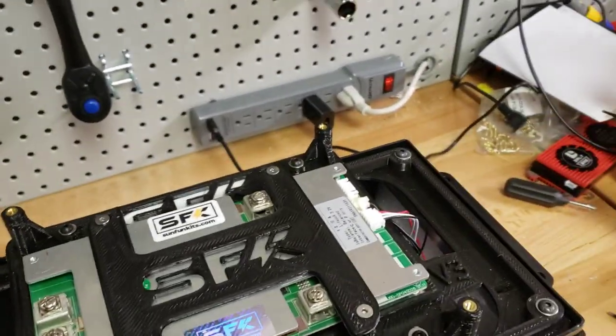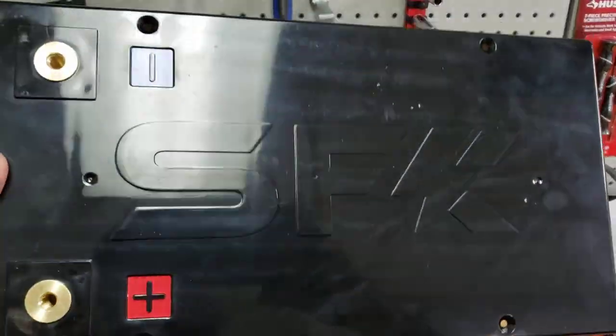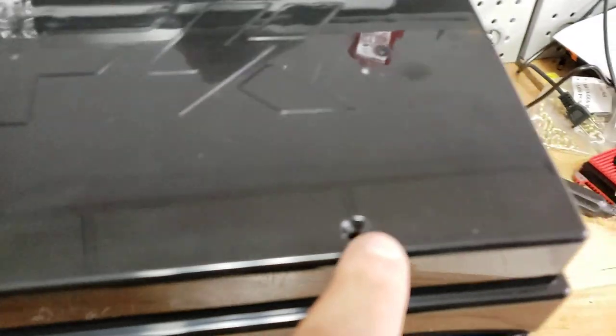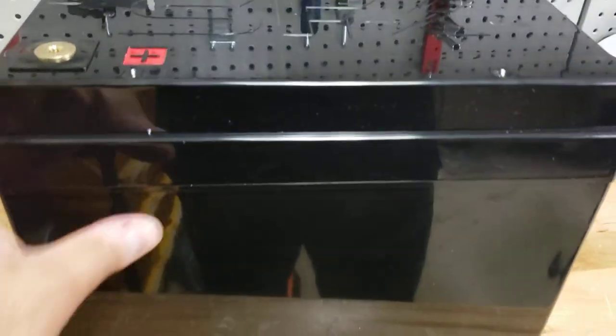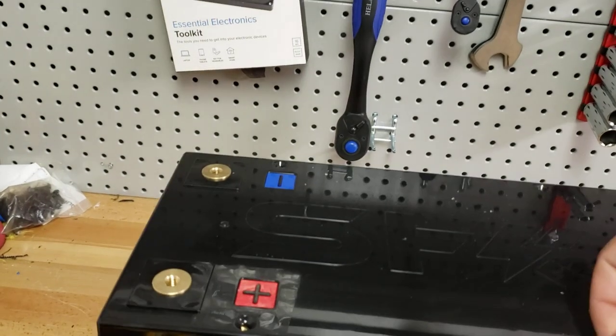Now for the main thing: the new tall V3 lid. This makes all the difference. We're going to have these in a couple of colors. You can see it has molded holes so we can put it together, and now the battery looks like it's all one piece.